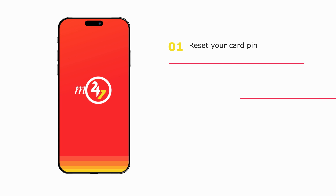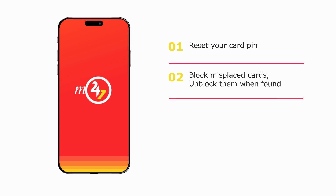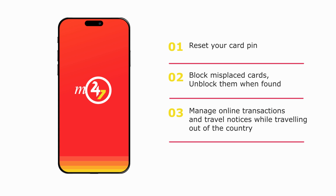Reset Card Pin. Block Misplaced Cards. Unblock them when found. Manage online transactions and travel notices while traveling out of the country.